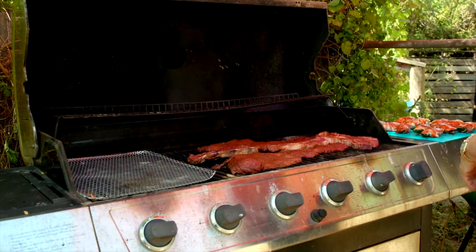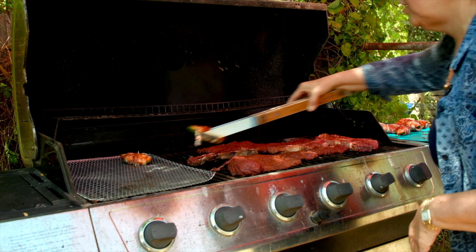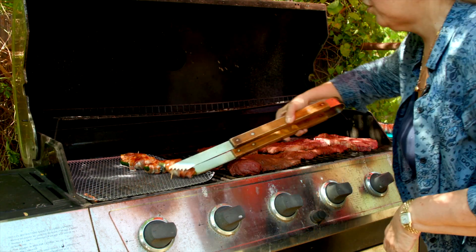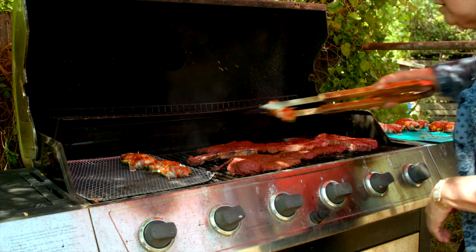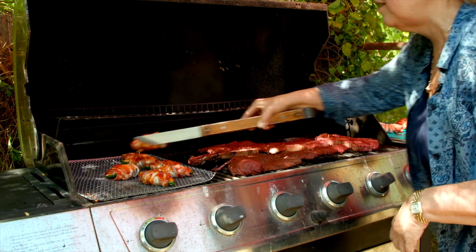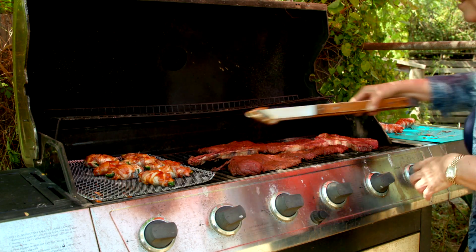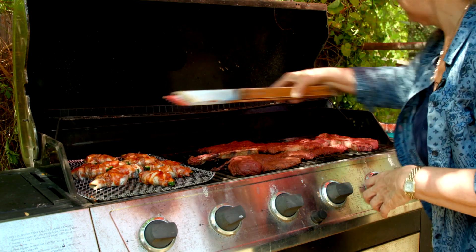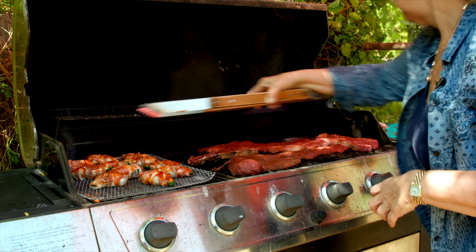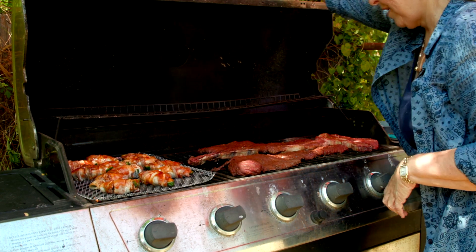Our fajitas are looking good — now we're going to get these poppers out there. I just put them on a separate grill sheet; it kind of helps keep them together. Although the toothpick helps a lot — without the toothpick, the bacon curls up and tends to fall off. This barbecue sauce will caramelize a bit, and that's what gives it that bite. It's a little tangy and delicious. Get them smothered with barbecue sauce. Now we close it back up and let it do its thing.